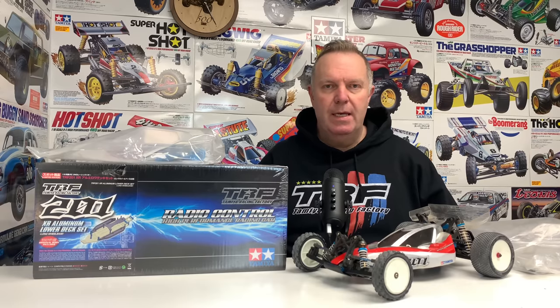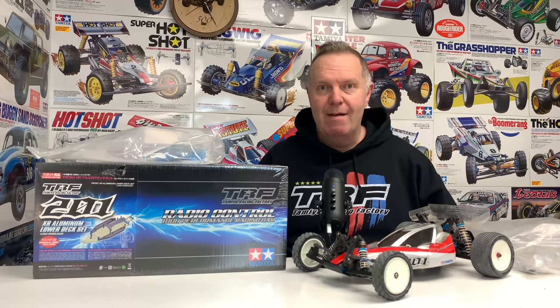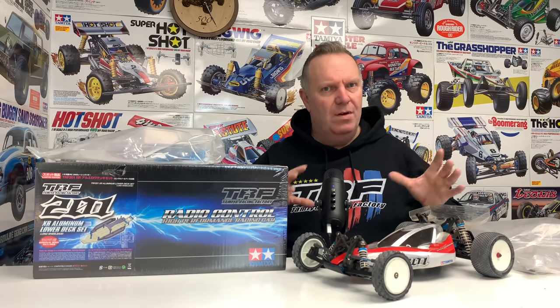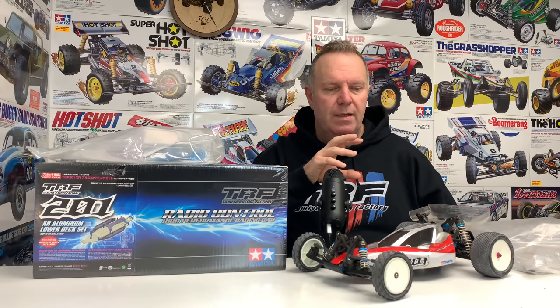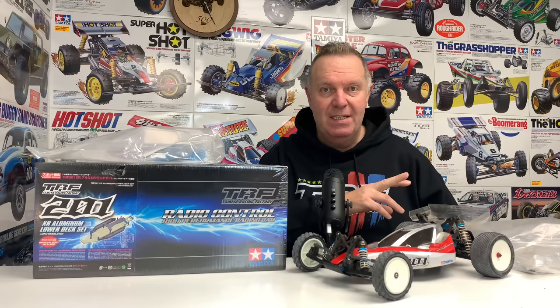This will 100% be the best TRF car project I've ever done. Very basically - and I'll go into a lot more detail throughout this video series - we're first of all going to take the Exotec Plus 8 wheelbase extender out of this car and fit it into my TRF.